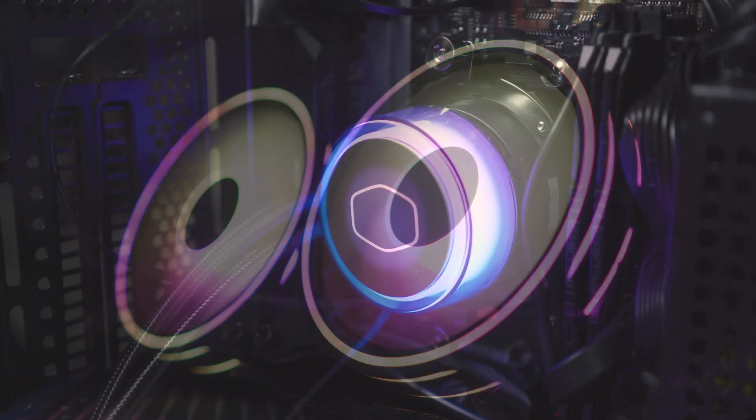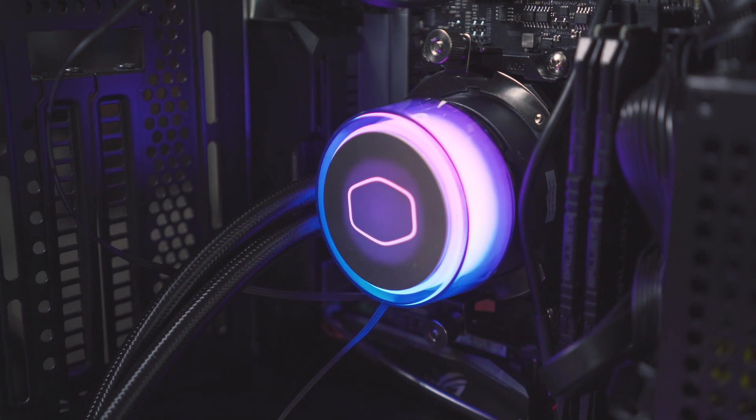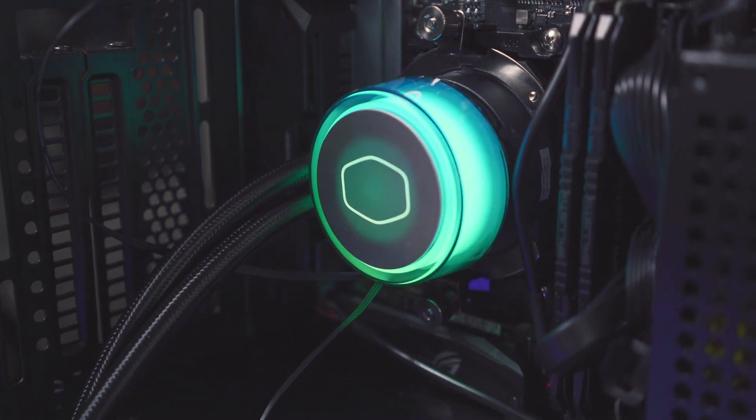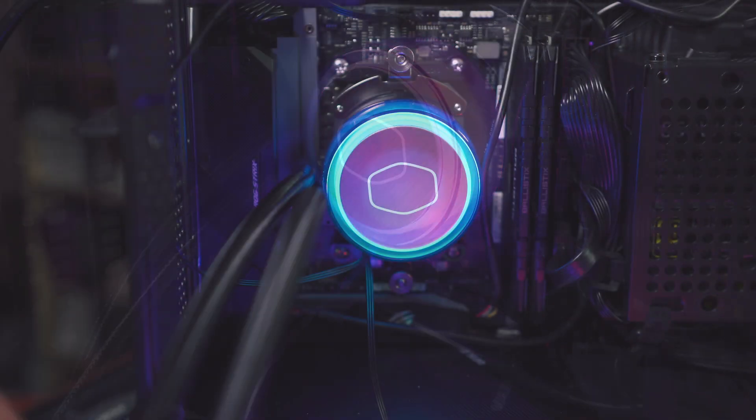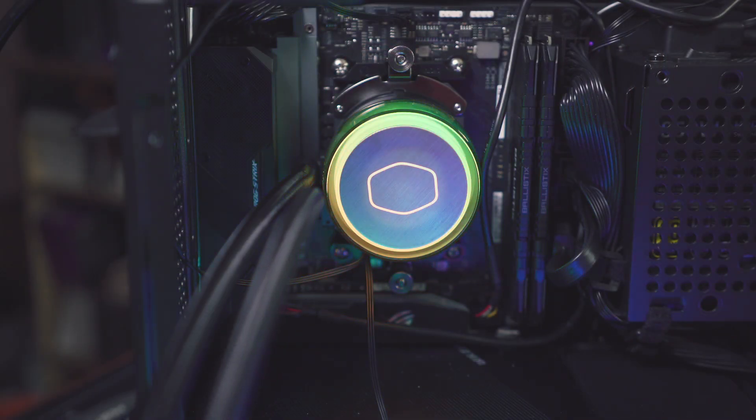Other than that, this is generally a good unit. If you're looking for an addressable RGB-focused unit and you have a way to show it off, this is a pretty good choice. Right now there's a 240 and a 360 version, and there's also a white 240 version. The 240 has an MSRP of $130 and the 360 is $160 US, so pricing is kind of what you'd expect compared to other lighting-focused units.